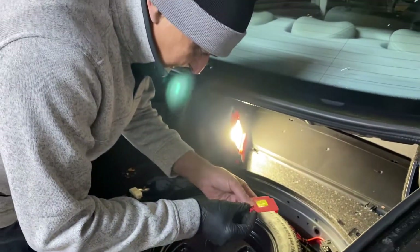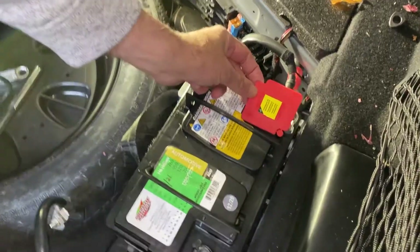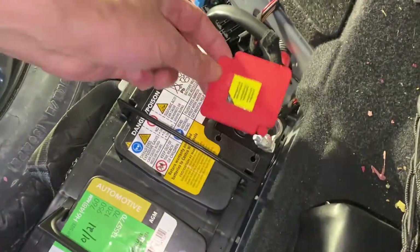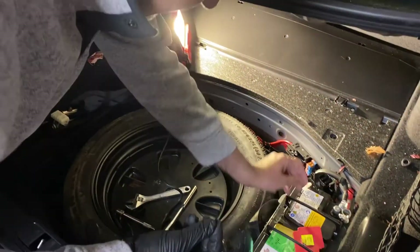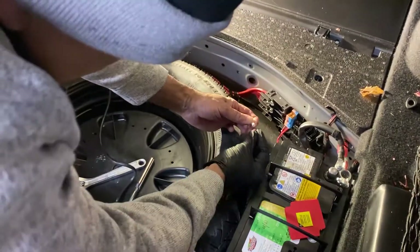What comes with the battery is this little cover that goes over the positive terminal. It has a little doohickey here, and what you do is you snap this off — this is used to plug the tube.